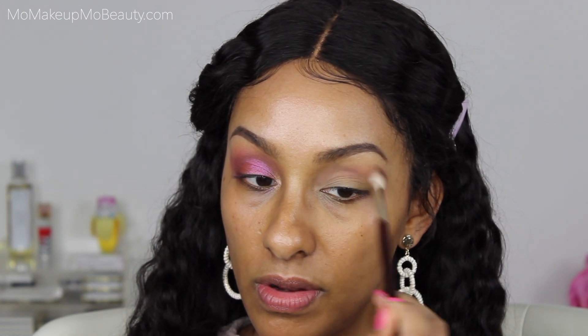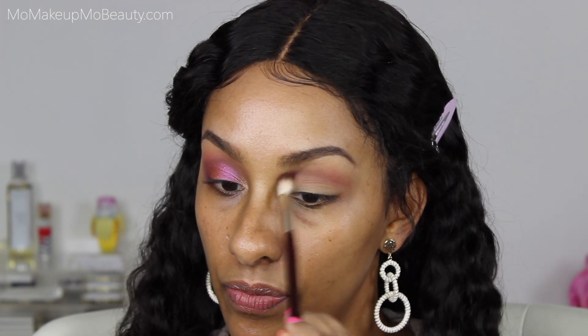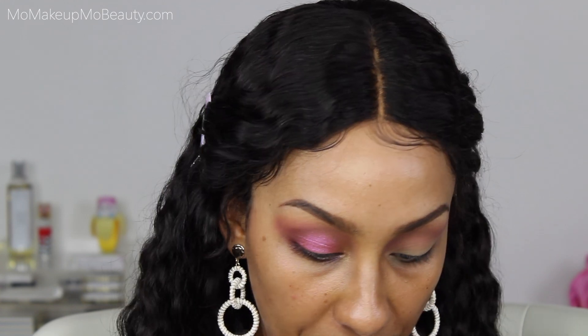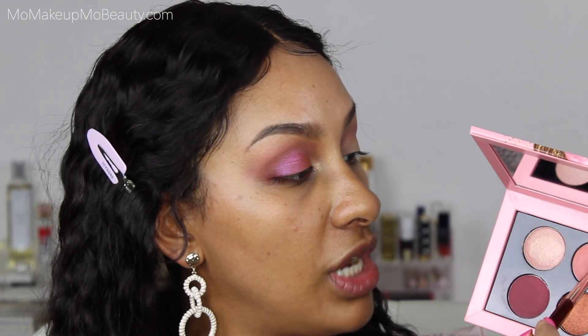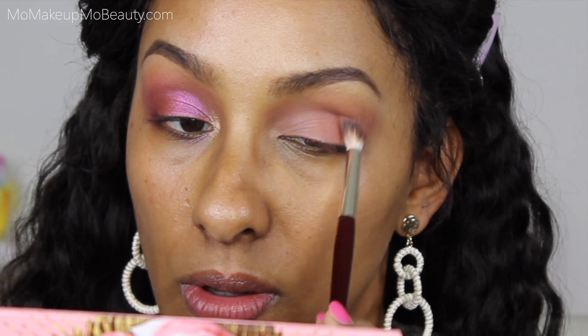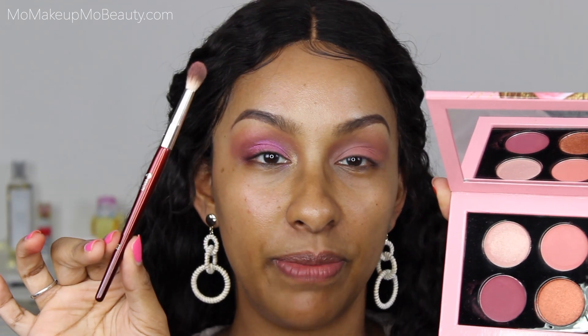Going into Hedonistic Rose, I'm going to start lightly with that one because it's a lot darker. I'll blend that as the transition crease color, just slowly building it to my desired intensity. Going in with the BK Beauty 202 brush, I'm going to go into Peach Dusk and build that shade up on my lid. And because I am me, I'm going to go in with my finger in that shade and apply it to the lid. Back in with BK Beauty 202 and Hedonistic Rose to intensify the crease and outer V.